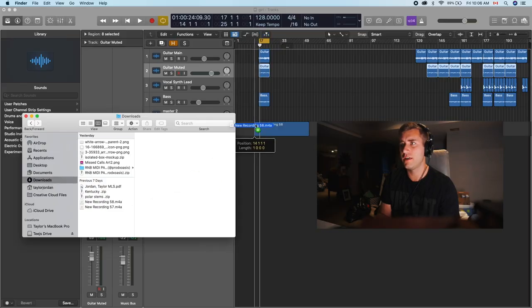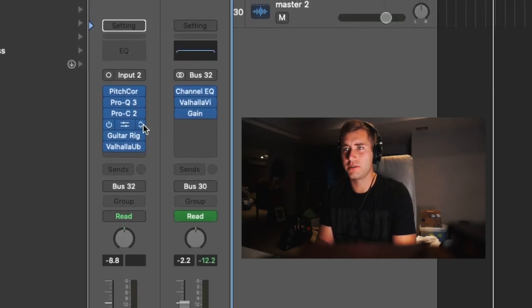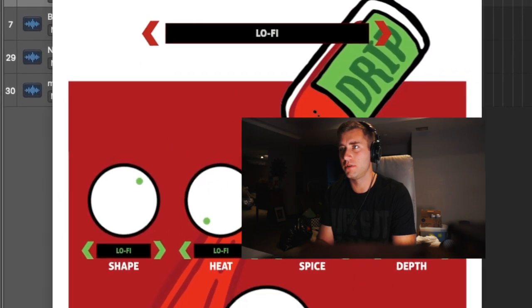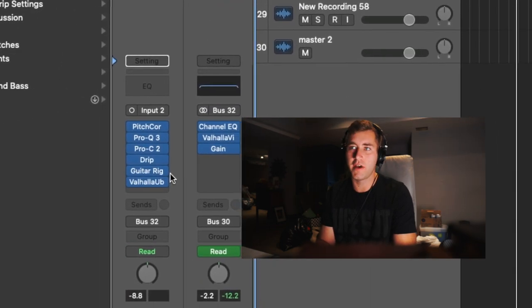I'm just going to drag that in and mess with it a little bit. On the vocals, I added some pitch correction, EQ, compression, and then I used the Drip plug-in with the lo-fi preset. Then I used Guitar Rig just to give it a little more texture, and then Valhalla Ubermod for the reverb, and that sounds like this.